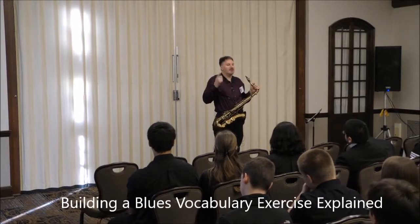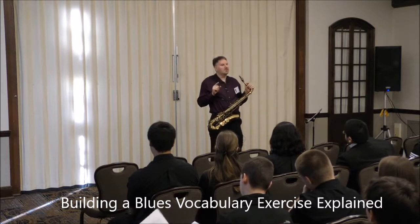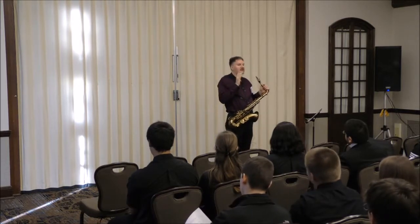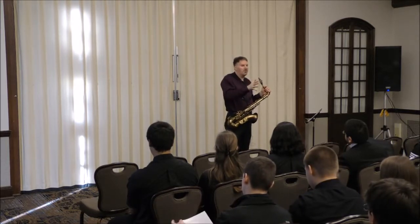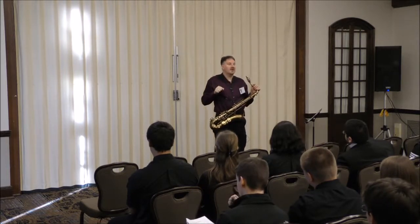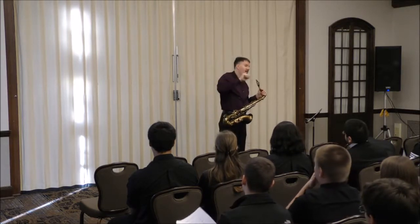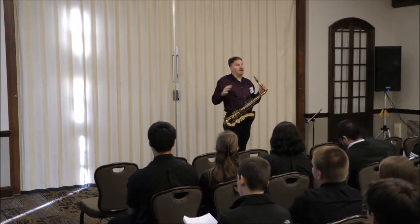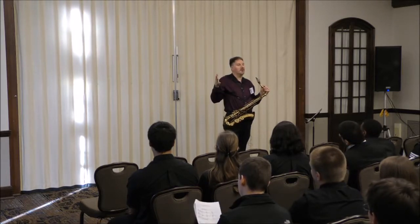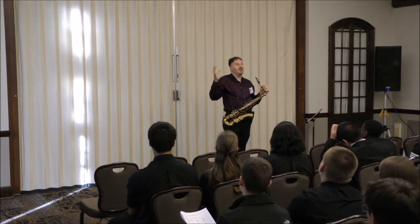In the first section, I went through the blues scale and played one note — just the root — for a chorus. Then I played the first two notes. Speaking concert pitch, that's F and A flat. For the third chorus, I played F, A flat, and B flat.